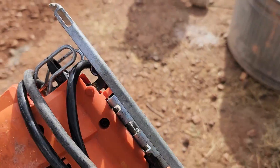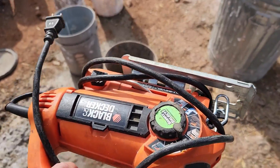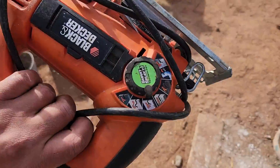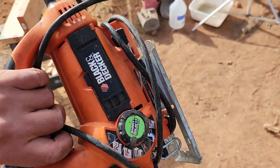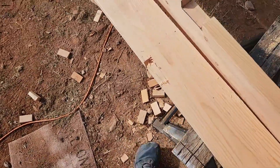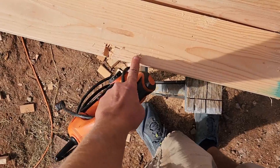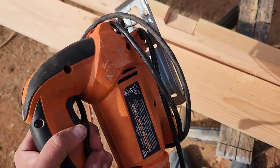So we got a dead chick saw. Had a good run — I think I got this in 2009-ish. But the annoying part, it's our last beam we got to cut. It's our last cut, just gotta go that far. And it broke.